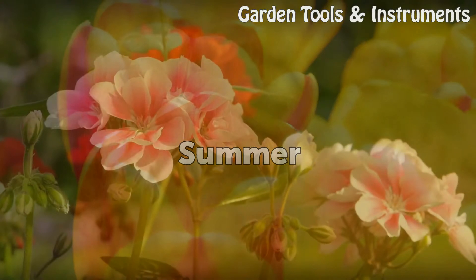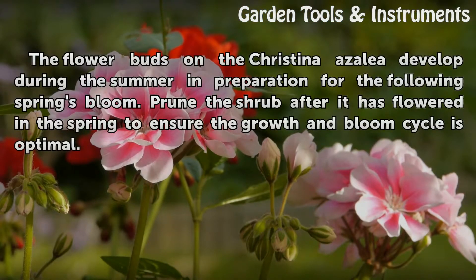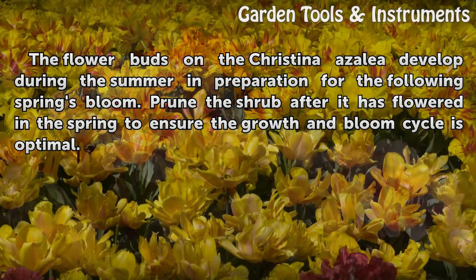Summer: The flower buds on the Cristina Azalea develop during the summer in preparation for the following spring's bloom. Prune the shrub after it has flowered in the spring to ensure the growth and bloom cycle is optimal.